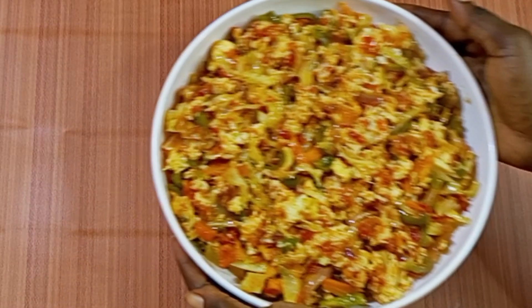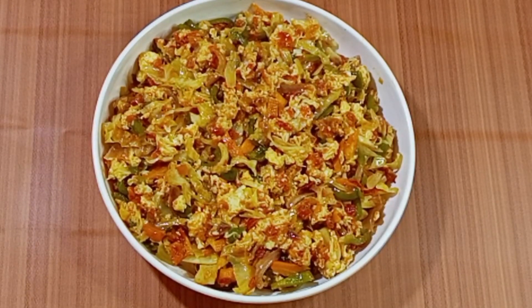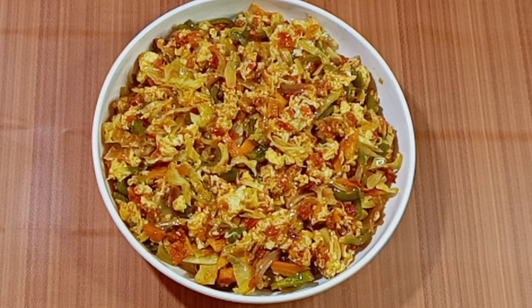Our vegetable egg sauce is ready and this is a perfect match for rice. It's rather unfortunate my rice is still on fire! Thank you for watching this video — please subscribe and give your girl a thumbs up. Until I see you on my next video, stay blessed and much love.